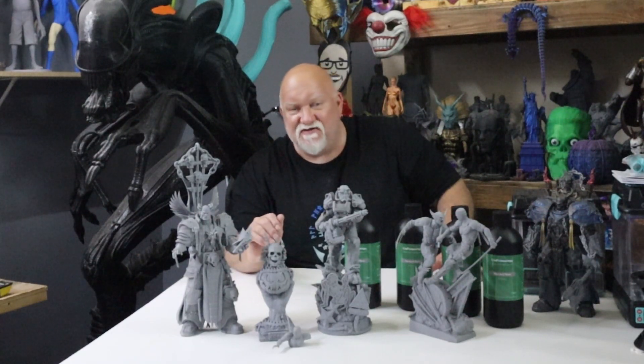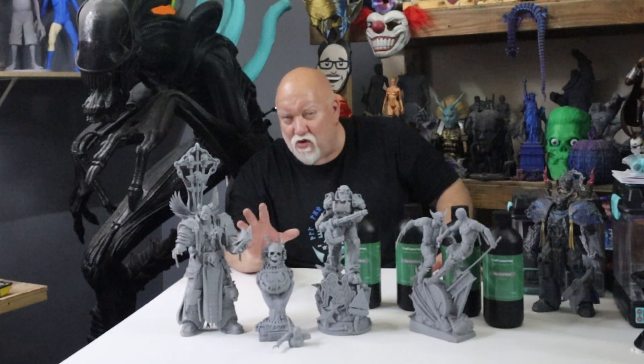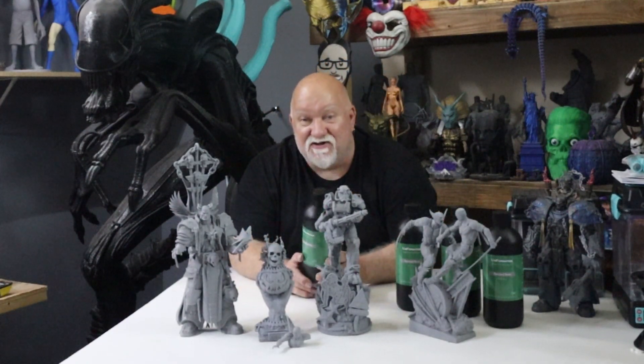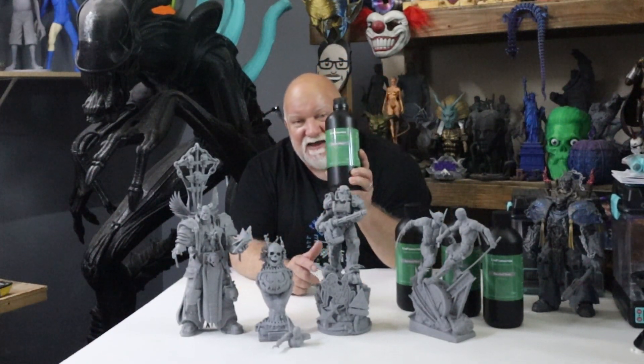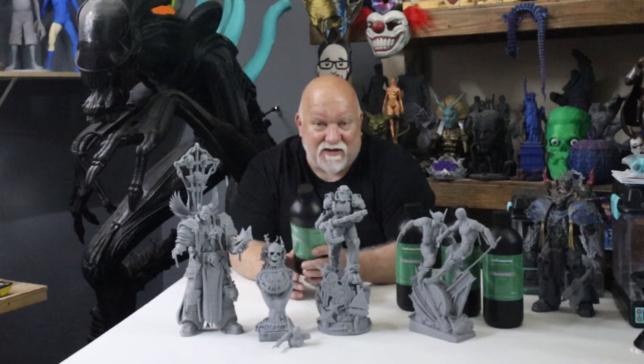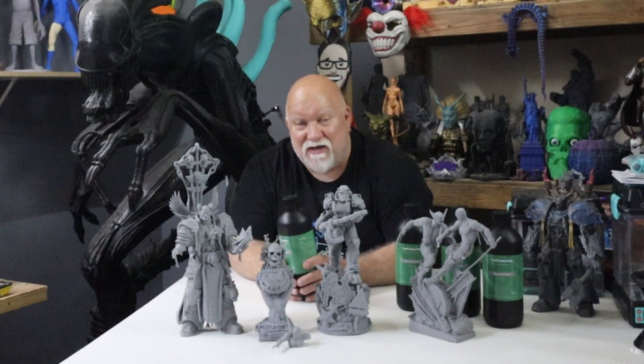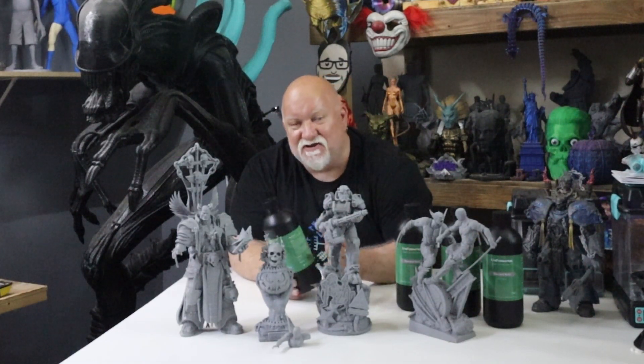I'm going to jump over to Sanix's website and show you a lot of the stuff he has. We're also going to check out Uniformation Gray Resin over on Amazon. This stuff is printing amazing — pour and go — and at the time of this video it's on sale for $14.99, marked down from about $25.